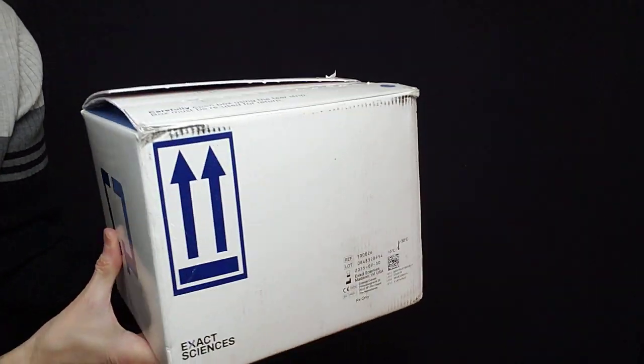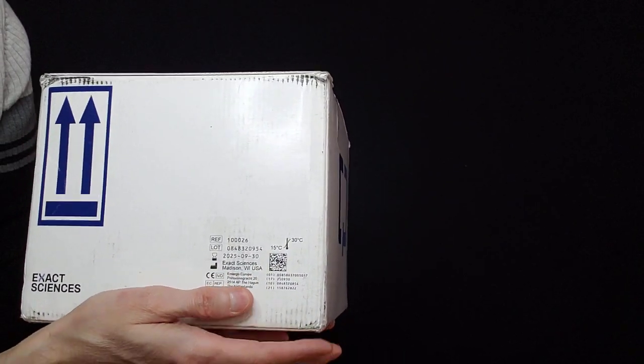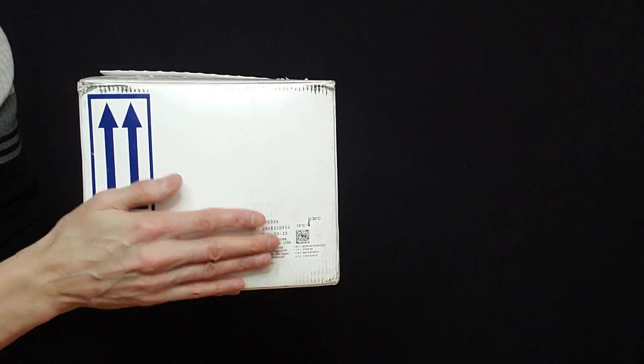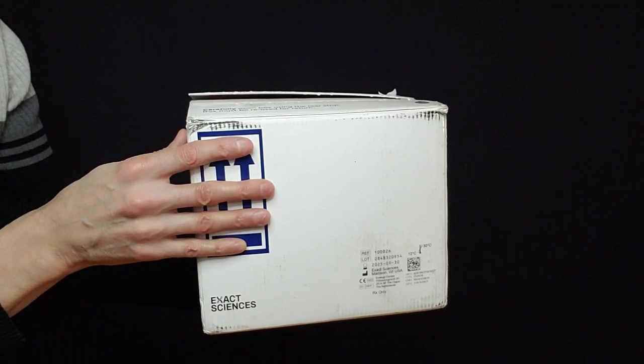But first, I want to show you on this box there is a date. You want to make sure when they send you this box that this date is not out of date, because there are some liquid preservatives in here that you need to use. So you want to make sure that's not out of date.